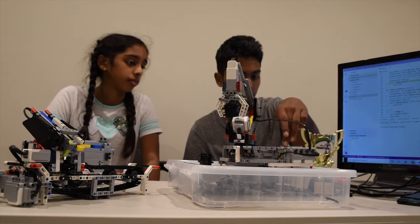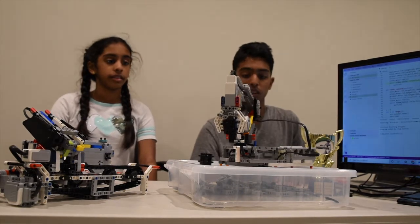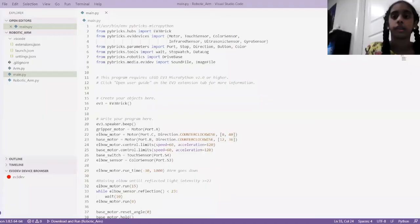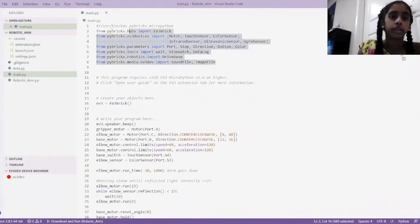Should we stop it? Yeah, you can stop it. So that's really cool. Can we check out the programming? The program from here to here is just importing all the motors and sensors that the robot needs and anything else.